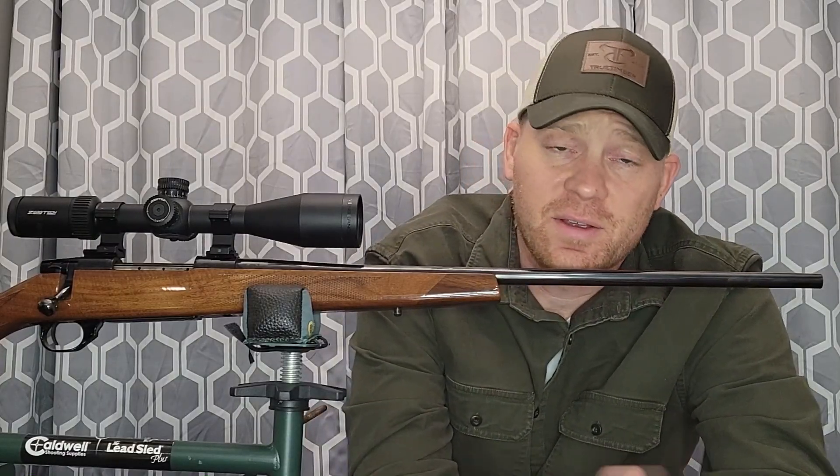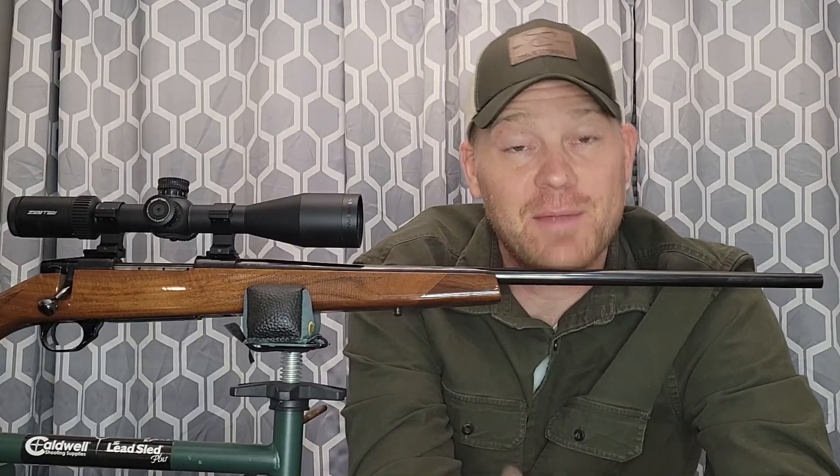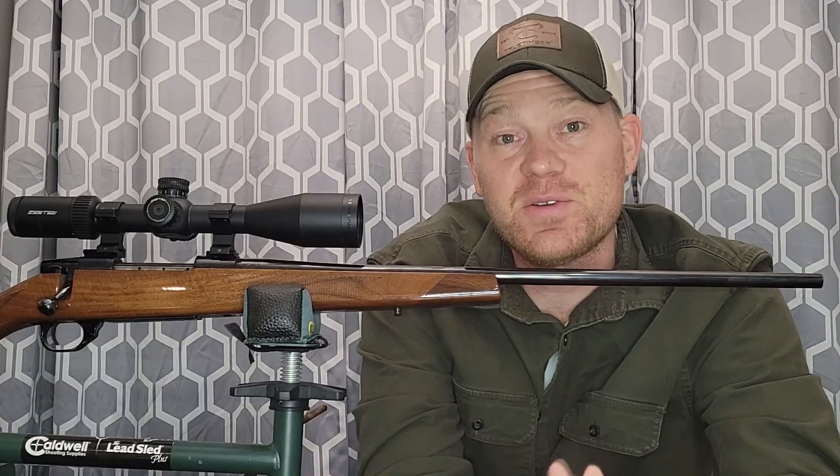If you ask a hundred people what their favorite hunting cartridge for deer is, maybe forty percent of them might say the 270 Winchester. Lots of deer have been taken with it — many people claim it is the ultimate deer cartridge or the ultimate hunting cartridge. I've taken a whitetail with a 270 and it did the job just fine.